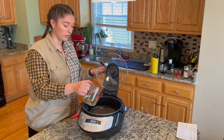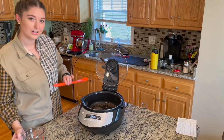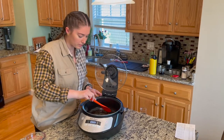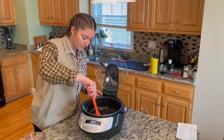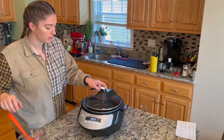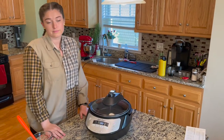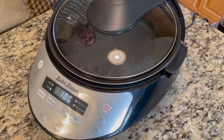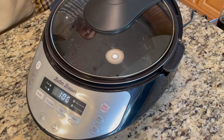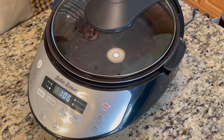We used a half ounce of flower and we're going to put in a cup of oil. Measuring out a cup of coconut oil and adding it to the machine with a little stir. Close up the lid, turn it to the center, press the oil button, and press start. The agitator will help distribute the heat really evenly so that the oil gets super potent and evenly distributed.